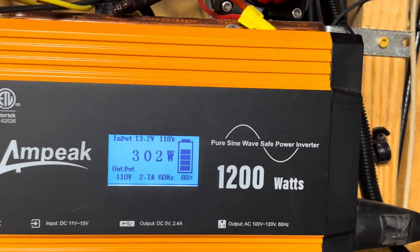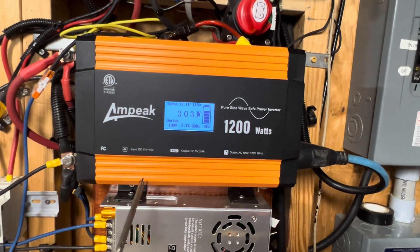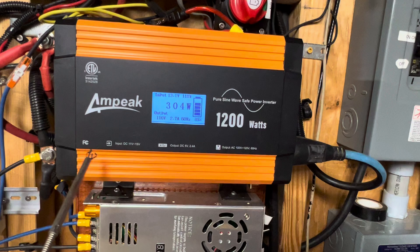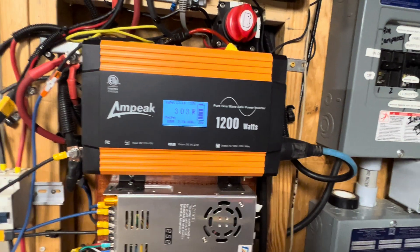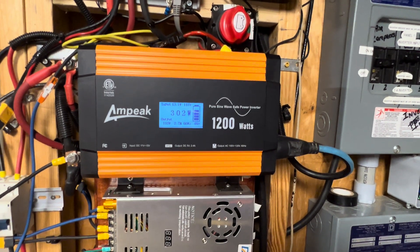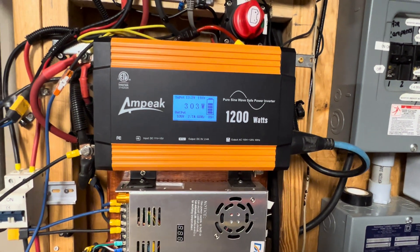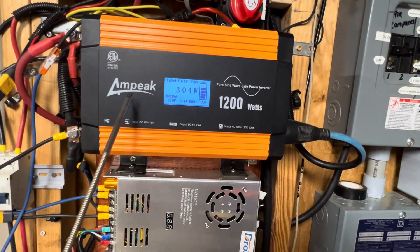Right here underneath everything is the inverter — it's a 1200 watt peak inverter and it's been a good inverter. I've had no problems with it. It's been out here in the winter and in the summertime. In the summertime it gets pretty hot in this building, so I've got a regular fan hooked up to it. When it gets too hot the fan automatically comes on and keeps this system cool.